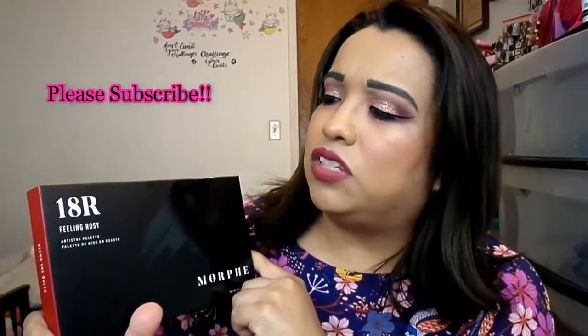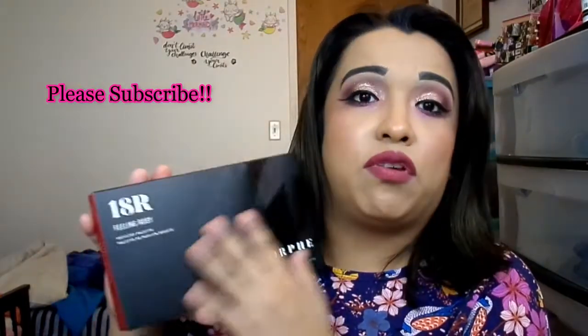It's called Feeling Rosy and it comes like this in the box. Morphe has several of these artistry palettes — there's a bare neutral one, a blue one called Blew Me Away or something like that. I own the Sunset Beats one, the Talking Flirty, and the Making Bank. Talking Flirty is mainly purples and pinkish-orangey tones; Sunset Beats is more burgundy, orangey, yellow tones; and Making Bank is mostly greens and grungy yellows. I don't have the blue or the neutral one.